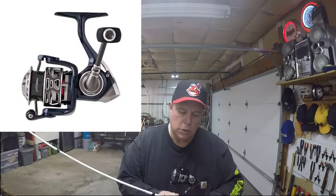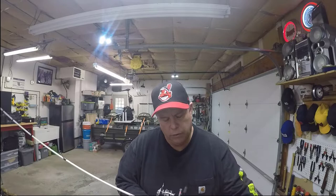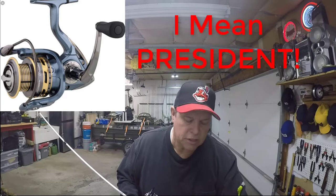Welcome back to Fishing with Vance. I'm back in the garage today because it's freezing cold here in Pennsylvania, so no fishing. We're going to continue with the product review videos. Today I'm going to review the Pflueger Patriarch — I got it last year for Christmas and used it a lot this season. As part of the review, I'll compare it to the Pflueger President; they're both 6935s.